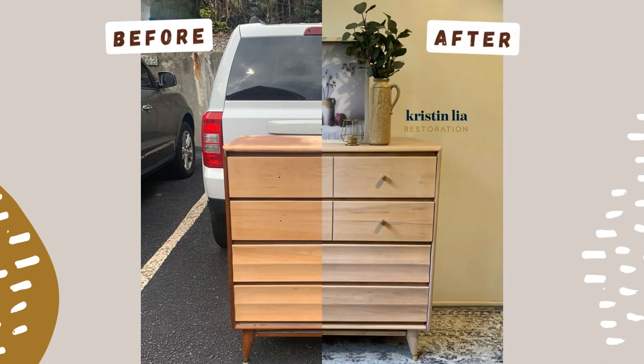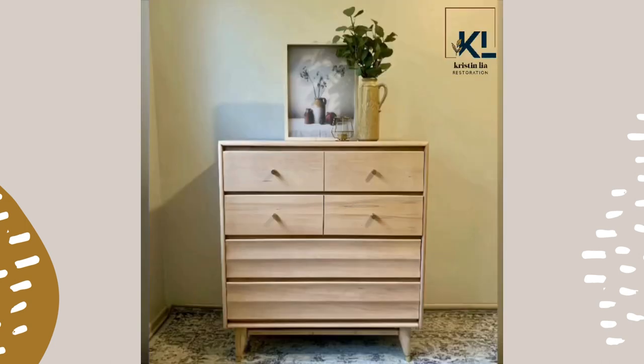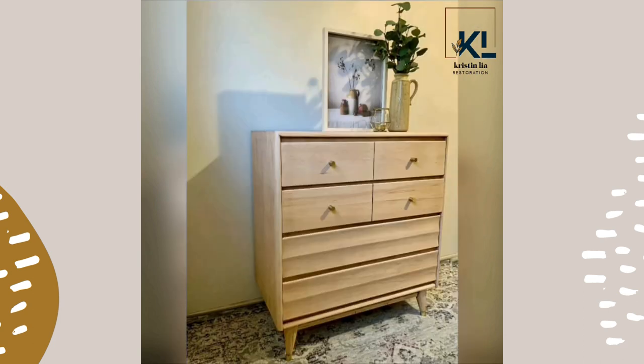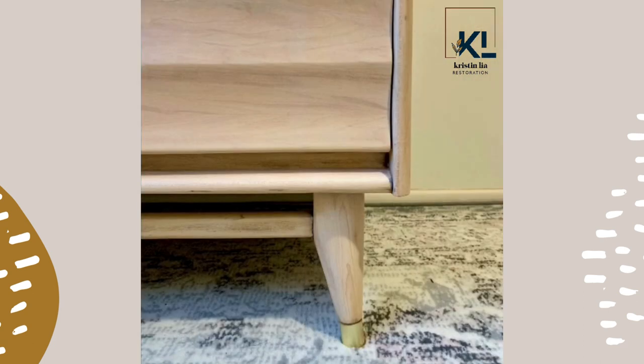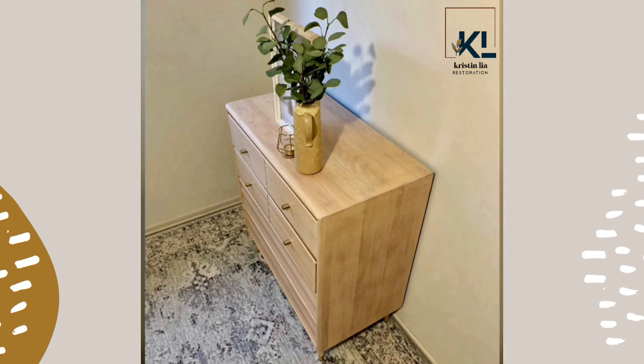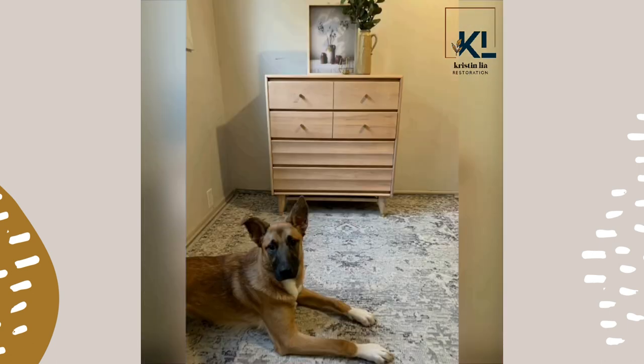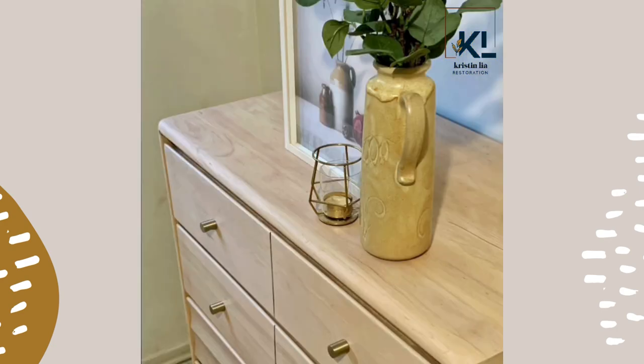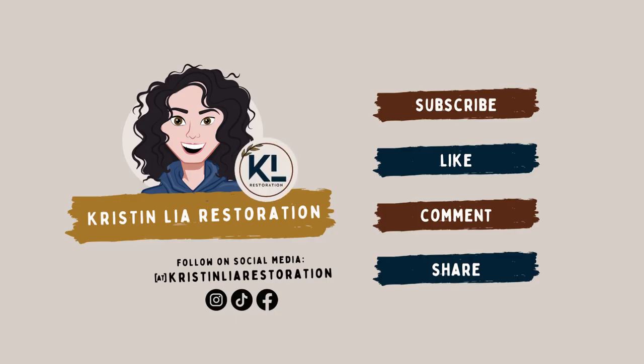Take a look at this incredible before and after. By using Osmo's Pollux oil in raw, it absolutely changed the tone of this piece and made it a much more consistent finish. Thank you so much for watching — be sure to subscribe, like, comment, and share for more Back to Basics with Kristen Lea Restoration.